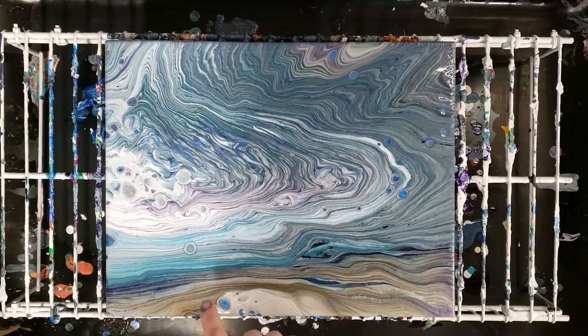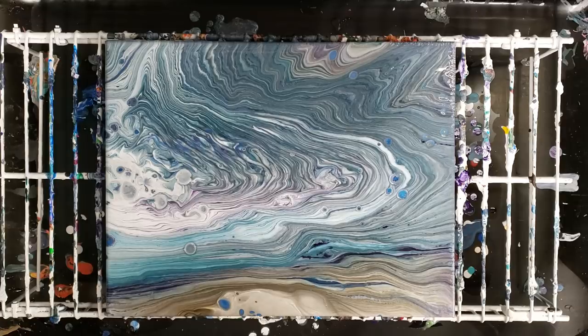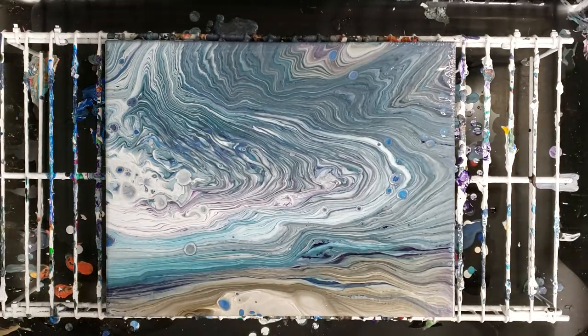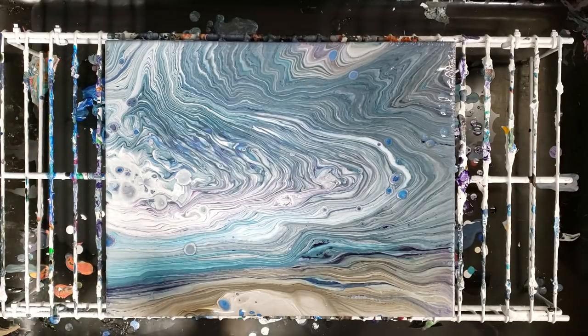All right, we're back. We do have a lot of cells popping up and there's no silicone in this paint — I'm 99.99% sure of that. There are a lot of metallics: gold, metallic blue, metallic purple. Those tend to create a lot of cells.